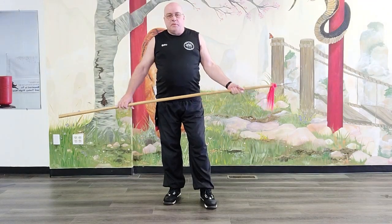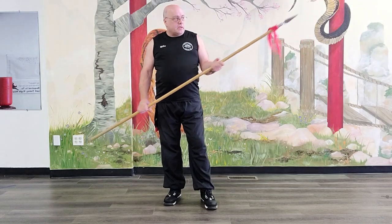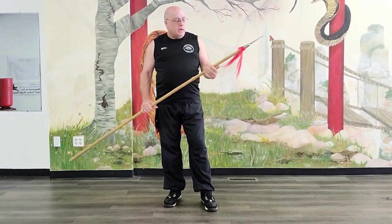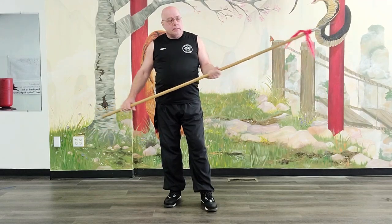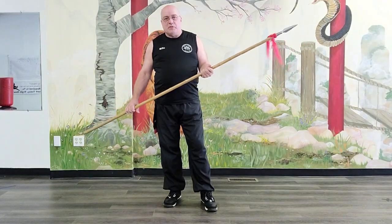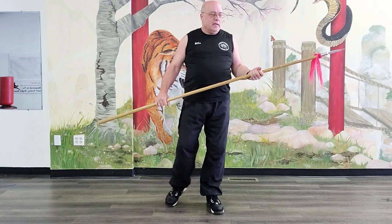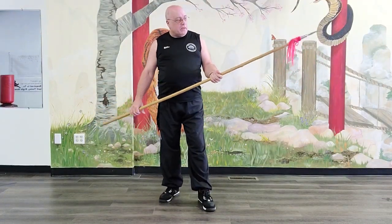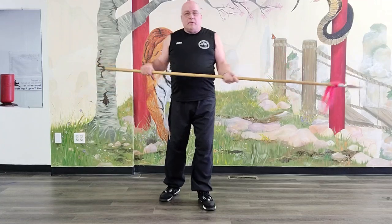Hello White Lotus. This is Sifu Willis and I want to talk a little bit about some of the different things we have here as far as weapons go. One is a spear. A lot of people typically think of spear as being thrown if you don't have any traditional training. In Kung Fu traditionally you don't throw your spear — you don't throw away your weapon, you keep it. That way it's not a single-use weapon.